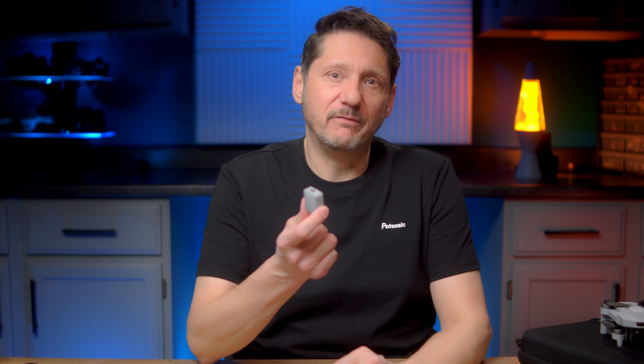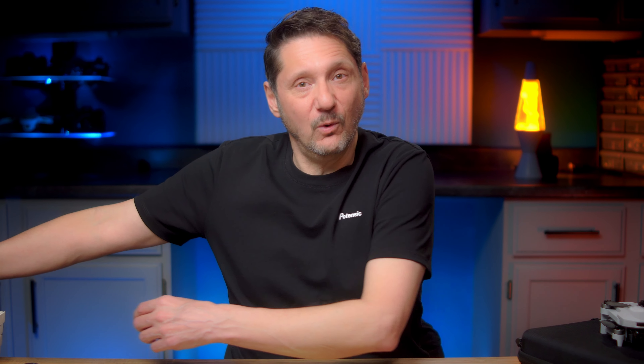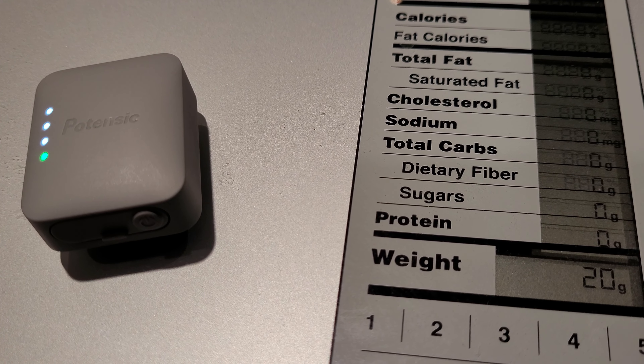First, you've probably noticed my fancy new shirt which is really snazzy. So if you didn't guess yet, this is the Potensic module and yes, it does have a declaration of compliance so it is a legal broadcast, and yes, this can be used on any drone, not just Potensic models. And before you ask, no this video is not sponsored by Potensic, but they were nice enough to send me this snazzy shirt and these five remote ID modules to give away.